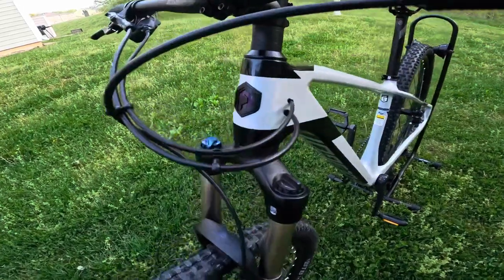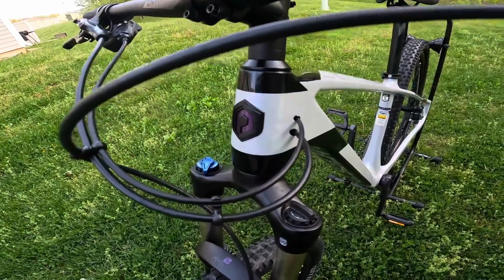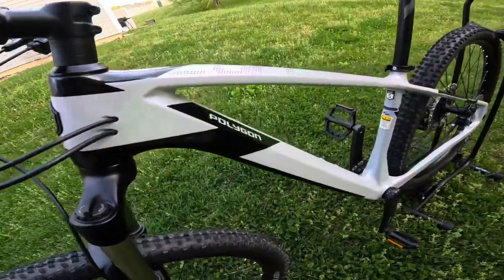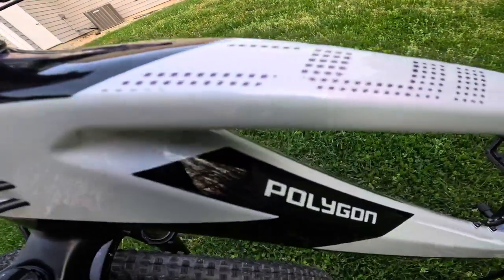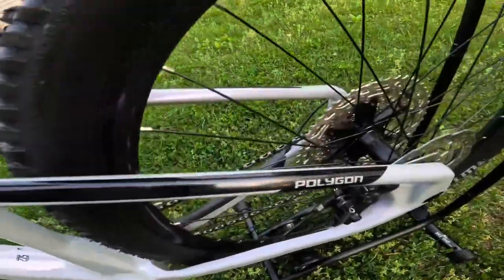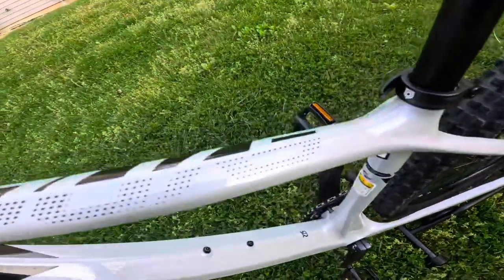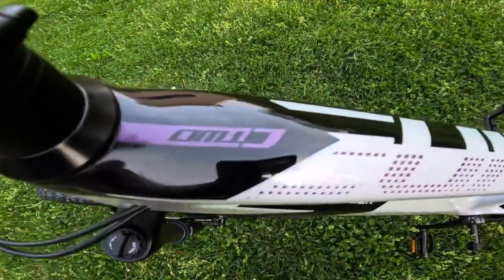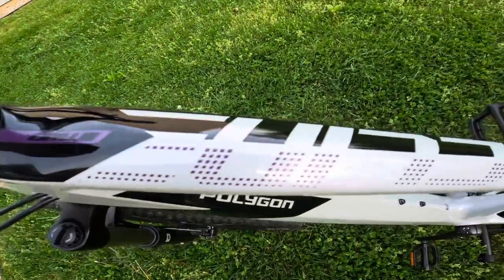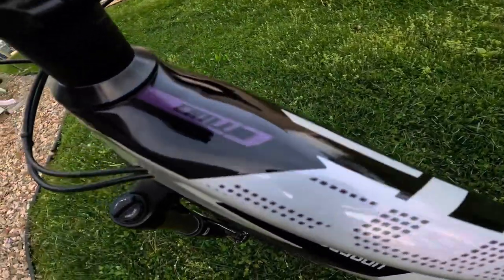We're going to be starting with this frame. This frame is awesome. It is an ACX XC Performance carbon frame. Nice little beefy emblem up here at the front, very nice paint job on this thing. It's got all the Polygon branding on it — looks really good. It's got a carbon fiber look to it, with some accents that make it look carbon fiber. And from the store, you can't really tell that this has purple accents on it, but this is in fact purple, which I think looks really awesome.